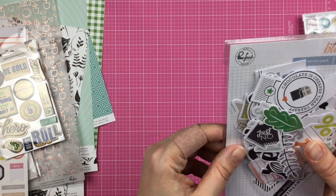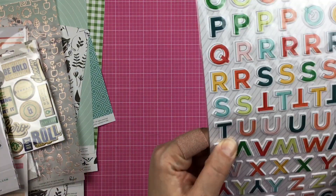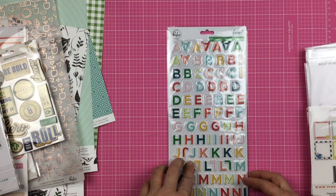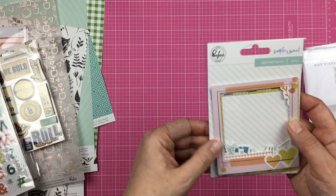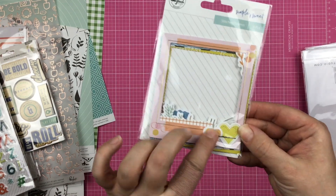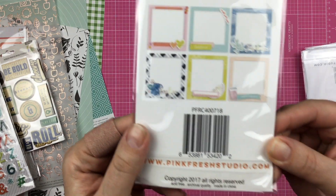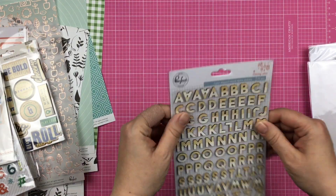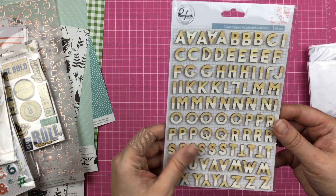Then we have A Case of the Blas ephemera pack. We have some puffy letter stickers from Let Your Heart Decide. Then we have some frames from Simple and Sweet, and these are embellished — there's some stitching on these. Really cute. Then we have some color-dipped wood alphabet stickers from Holiday Wishes.